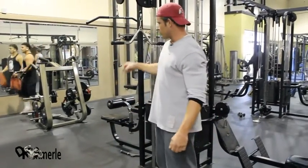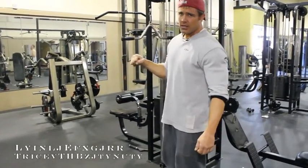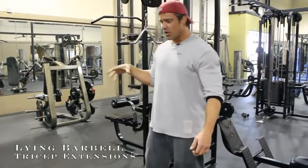Moving to the last set of the day. This is a superset: reverse grip bicep curls, but this calls for something different.